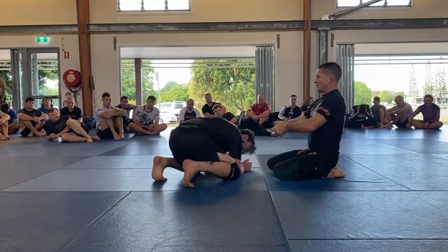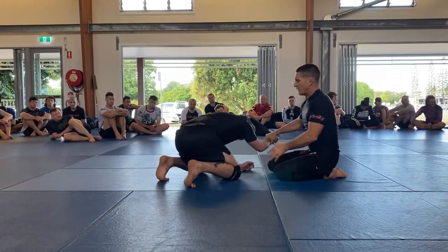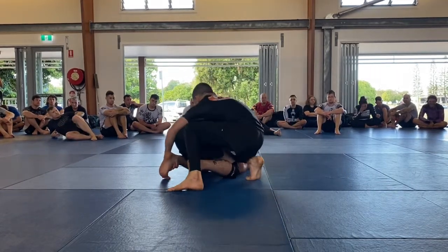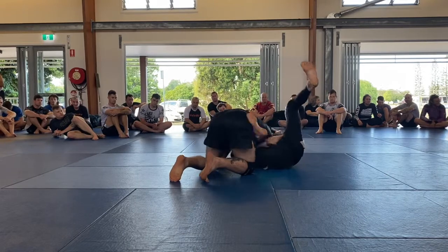A guillotine is just your arms holding their head. This has got his arm in, so it's kind of like a back-to-front arm triangle or whatever. So here - pull, pull, grab, now sweep, just flop back.